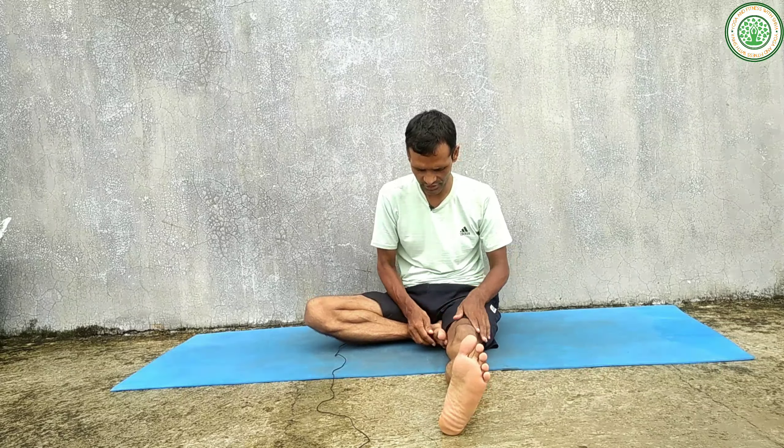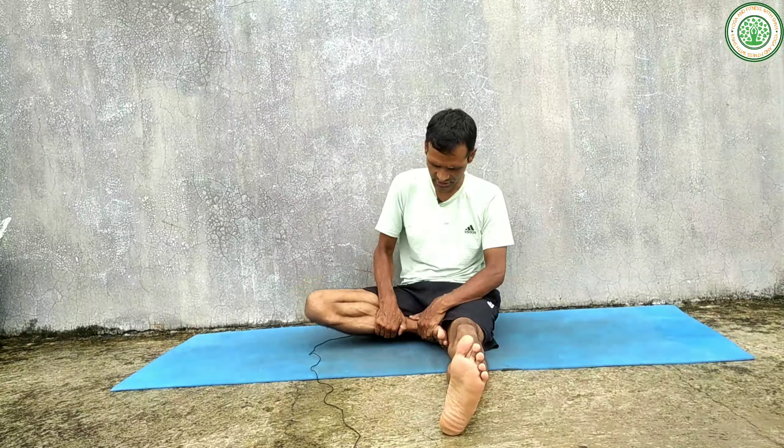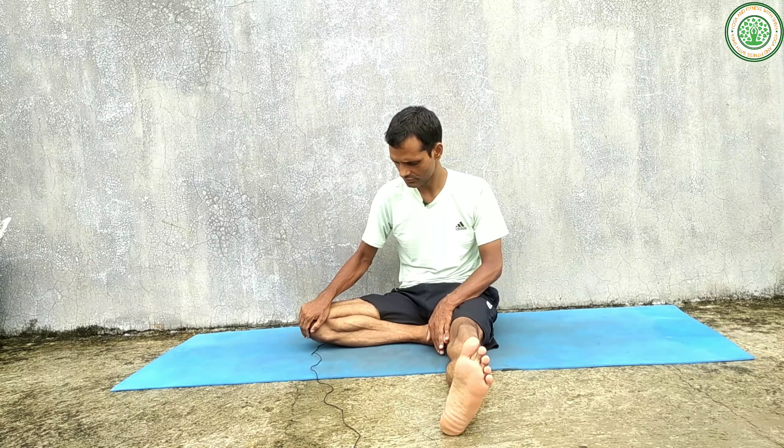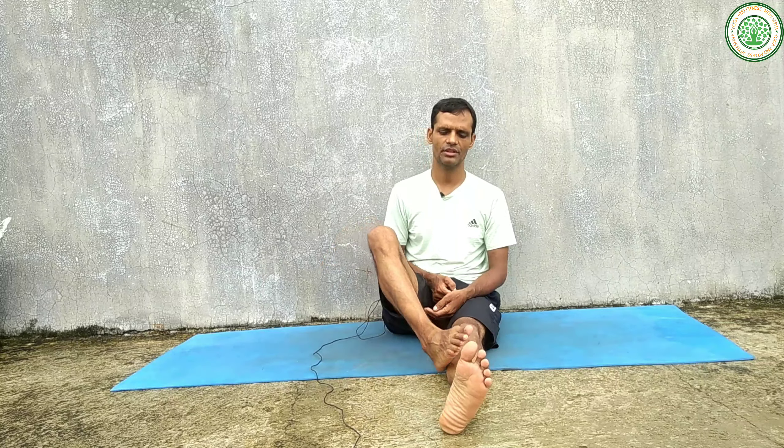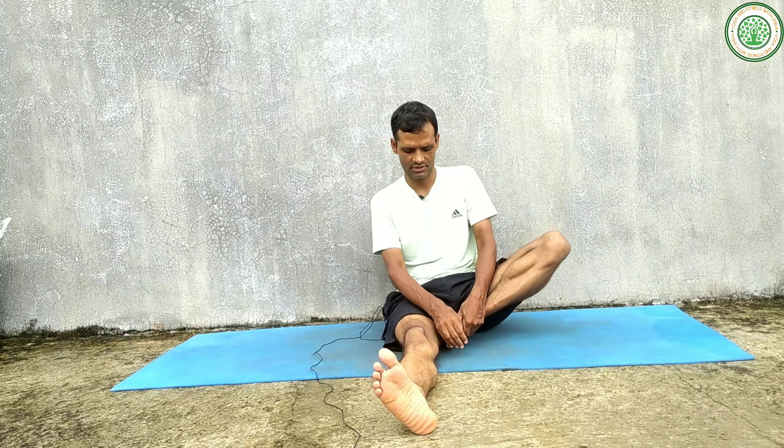We can do one leg at a time. Please bend your right leg from the knee and try to bring this leg close to the body, with the sole on the inner thigh. Slowly keep your leg down and stay in this posture. This is also Ardha Baddha Konasana — the half bounded angle pose.